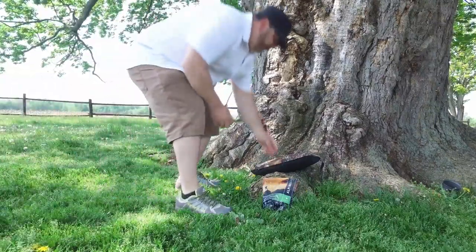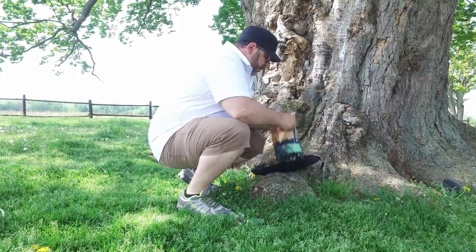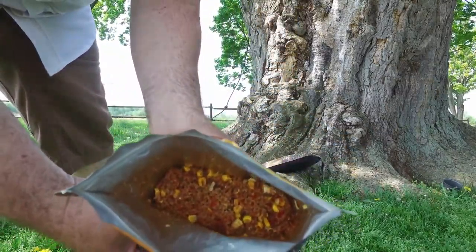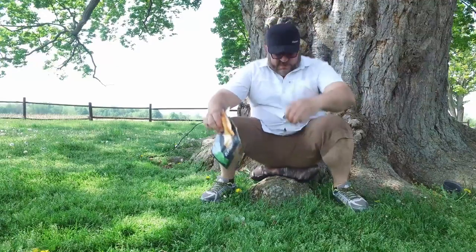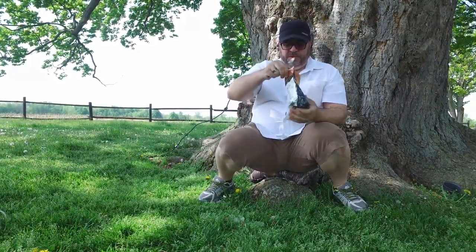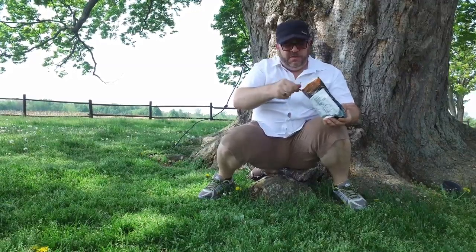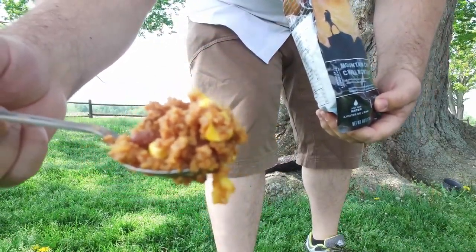It's been about 12 minutes, so let's do the reveal. Interesting — that's what it looks like right there, so you can get a good look at it. It smells really good actually, but it's all about the taste. It's still nice and warm. I thought it was going to be a little bit soupy, but it absorbed the water pretty well. There's your close-up.